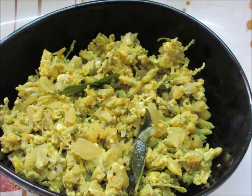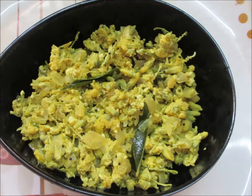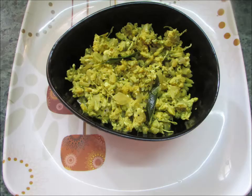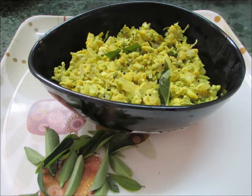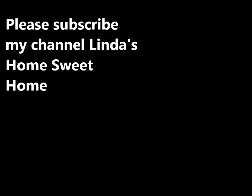I am going to put it in the bowl. If you want to try this recipe, please post your comments. Please subscribe to my channel, Linda's Home Sweet Home. I'm going to try different recipes. Thank you for watching.